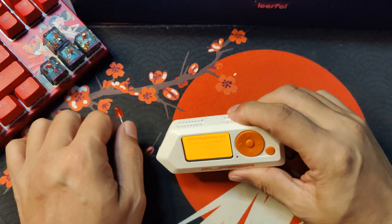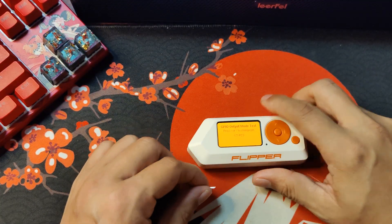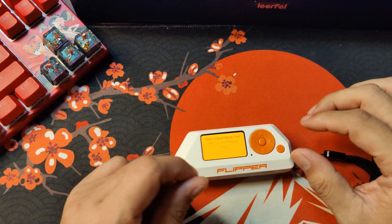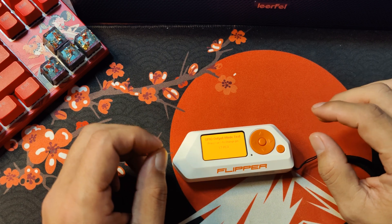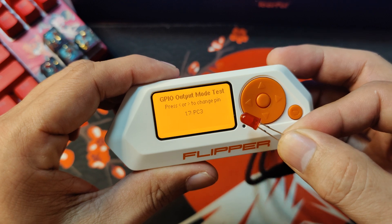That is how you can test your GPIO. And if you like this video, be sure to watch my other Flipper video here on Hakista TV. Till next time, my fellow Hakista.